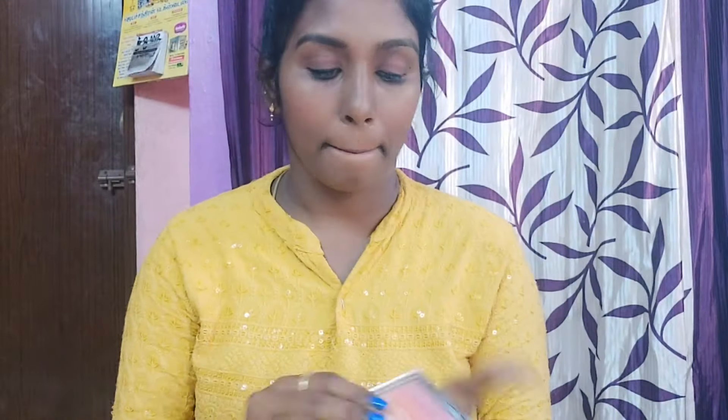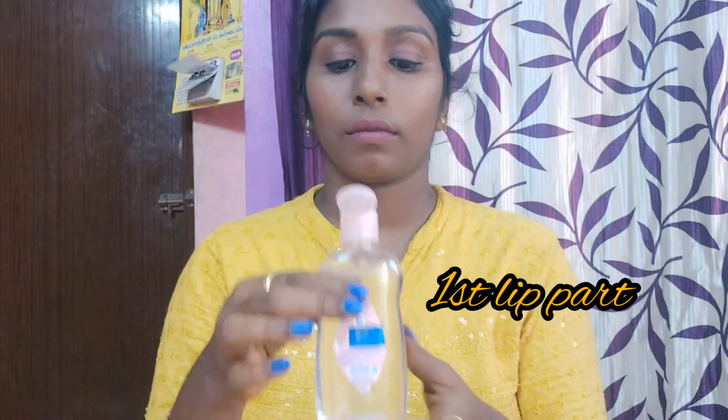You can use it in different brands — whichever you prefer. This is also the cotton cloth. The cotton cloth is completely removed.